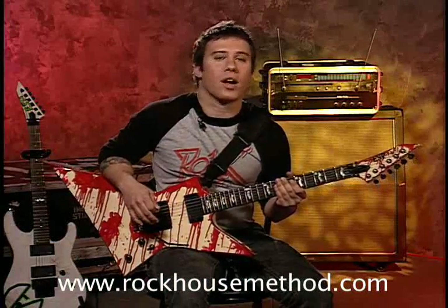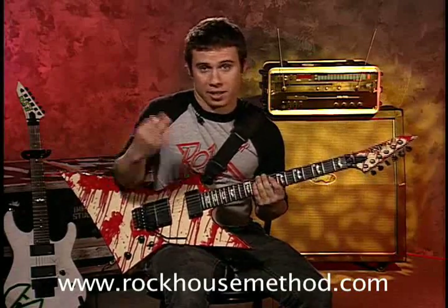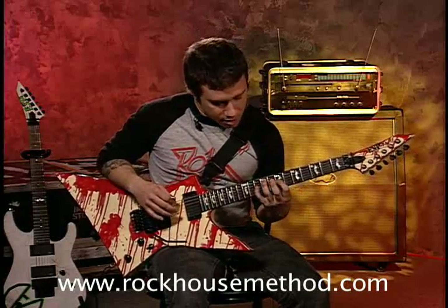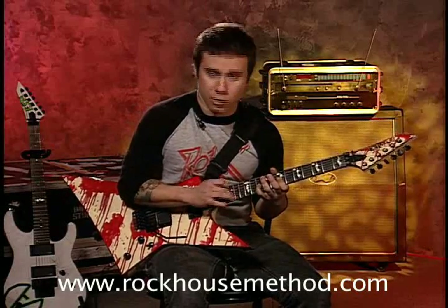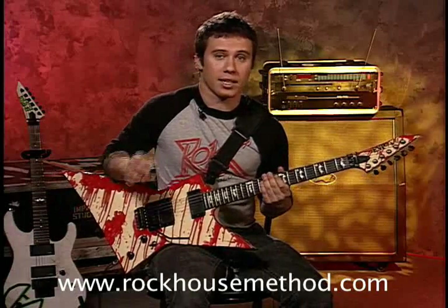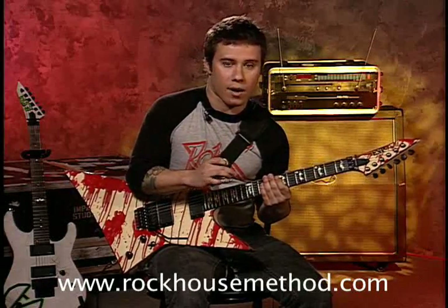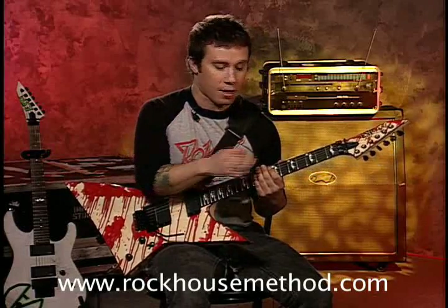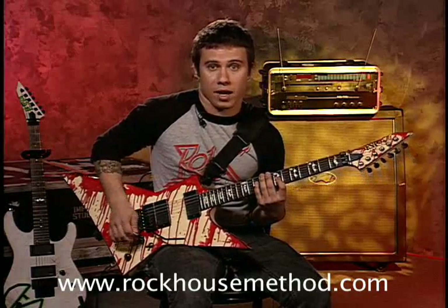Now I'm going to show you a technique called right hand tapping. The first thing I'm going to show you is basically how this whole process works. A lot of people when they first try to do this they just kind of bang away at the string and it just doesn't really get the note to come out. It's really key that you make sure when you play the note that you push down to get the initial note out and then you pull it off to pick out the next note that you're trying to play.